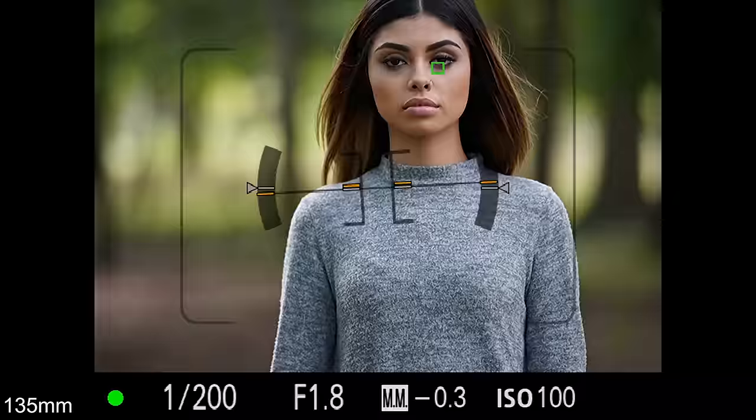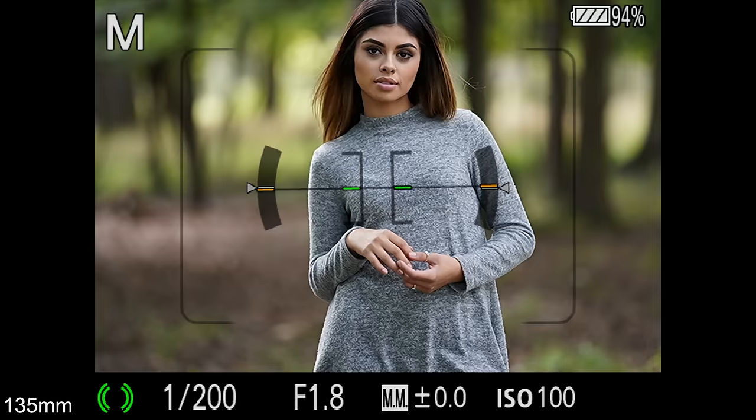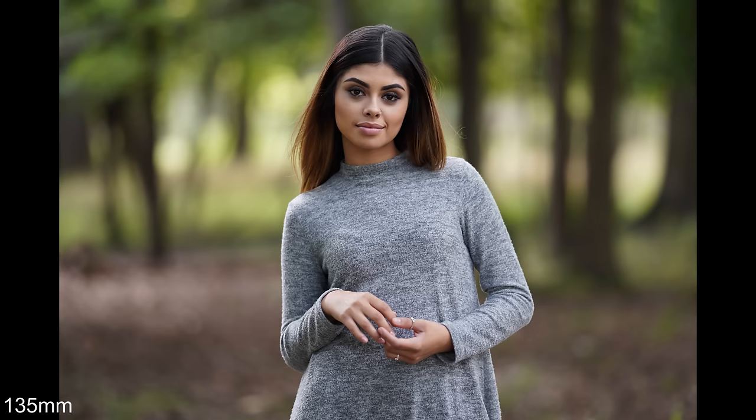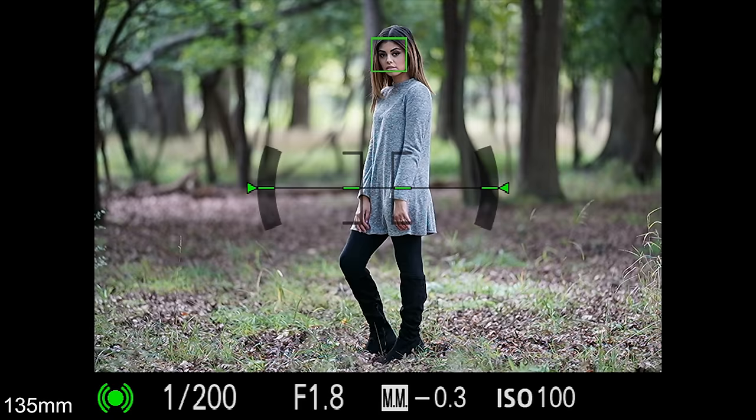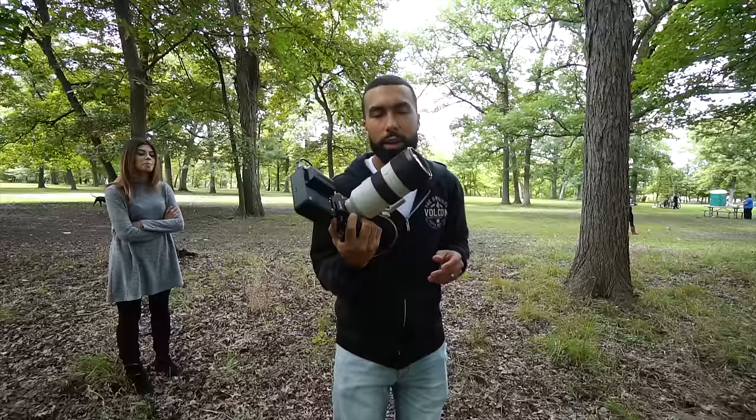Here's the 135mm Sigma — I reviewed it with Kayla as well. Look at that 3D pop you get with the 135 f1.8. And also the compression — the 135 really brings in that background. That's another great thing about a lens like this. It has amazing 3D pop.